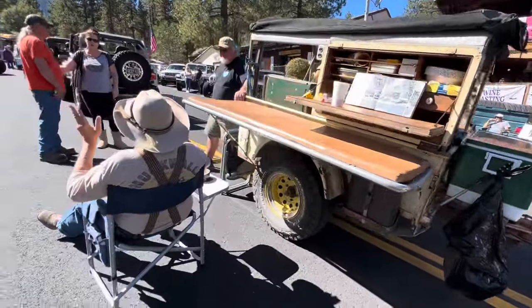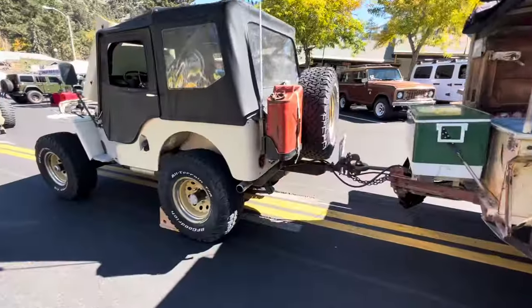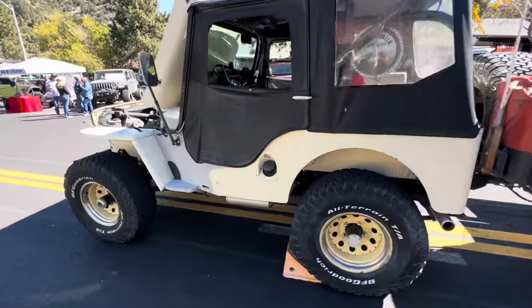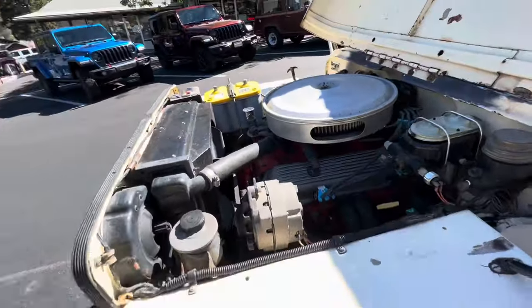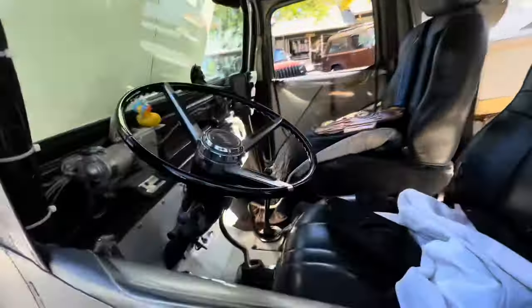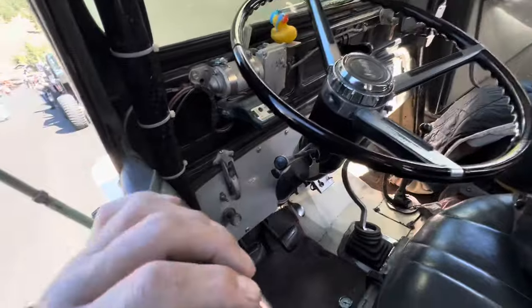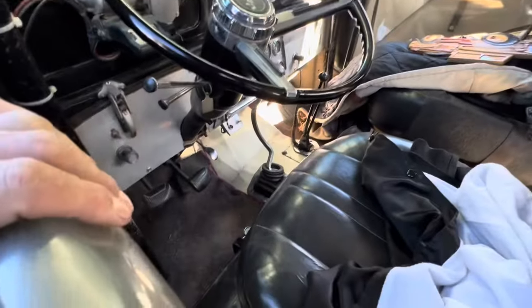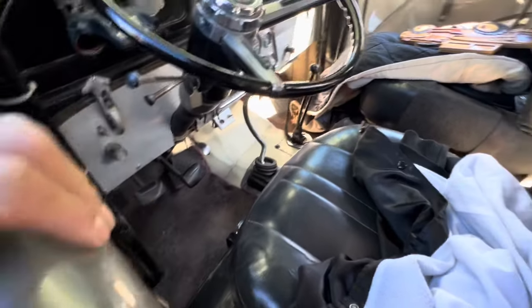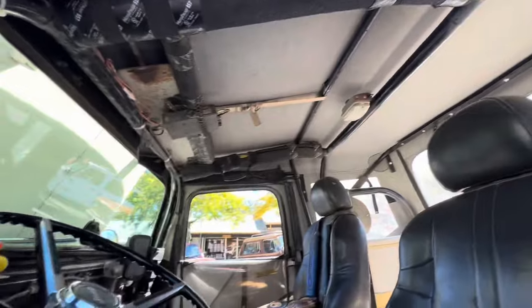His trailer. Little John right here. Freaking sweet. I don't know what kind of windshield wipers he's got, I have to ask him. Hanging pedals. This guy's been all over the Mojave.